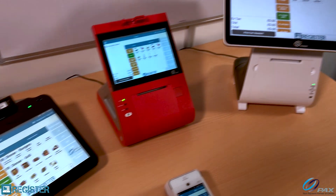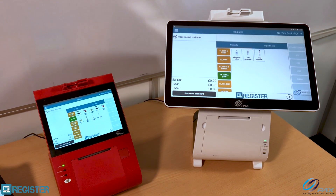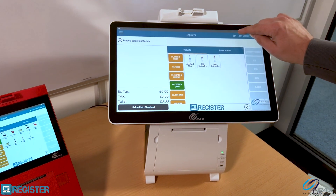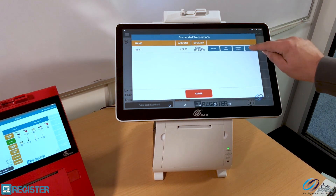The customer has received their food and asked for the bill. I can print the bill from any of the devices, but I'm going to show it on the E800. There's the tab, and I've got a print bill button here — I'm going to hit this.